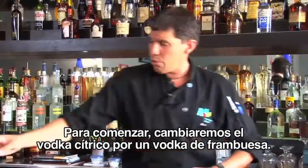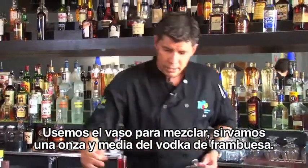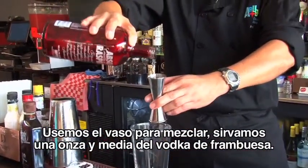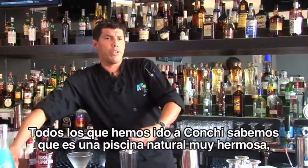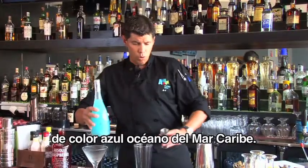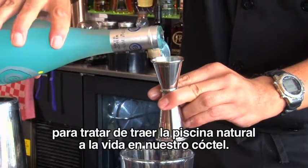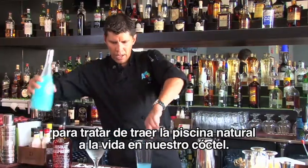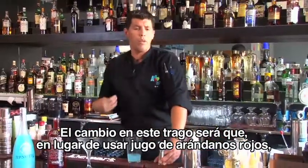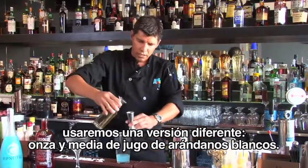Starting off, we change the citrus vodka for a very nice raspberry vodka. You're gonna start off with your mixing glass — an ounce and a half of your raspberry vodka. Everybody that's been to the country knows the beautiful natural pool forming the blue ocean color of the Caribbean Sea, so we're gonna exchange that for a hypnotic to bring the natural pool to life in our cocktail. Instead of using red cranberry juice, we go for a healthier version — an ounce and a half of white cranberry juice.